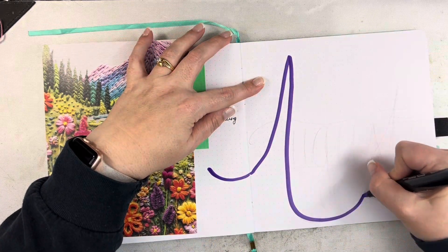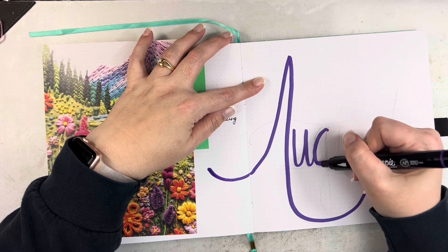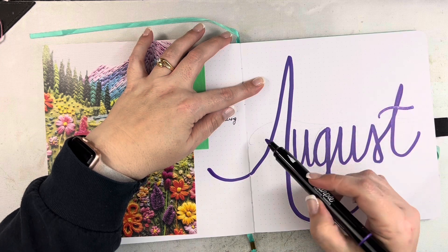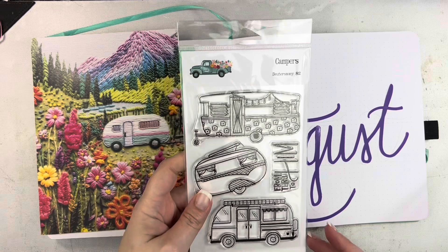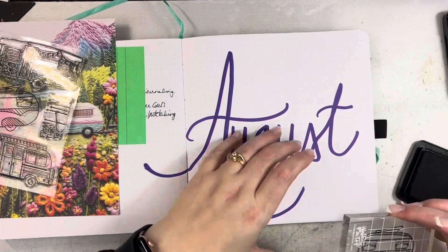I'm going to be doing kind of a little travel themed setup. I'm using this paper for the color palette inspiration. I just love that cute little camper, so you'll see some of that throughout this month as well. I started off with my Sharpie creative marker and just wrote out my title page.